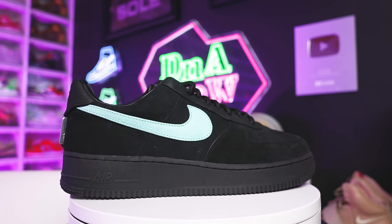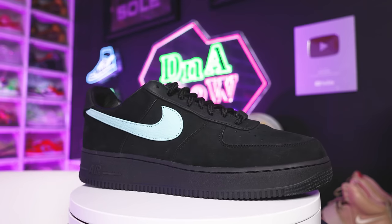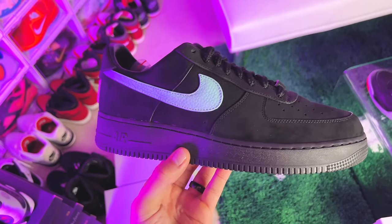There are like two different versions — you got the Friends and Family and you got this version. I wasn't able to get the Friends and Family just yet, but I'm working on it. Either way, shout out to the homies over at Untied LA — they had a pair in my size. The prices just kept creeping up and I worked out a trade and got them for a solid price, so I was like, it's finally time to add these to the collection. I just added these like a month and a half or two months ago.